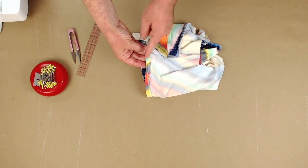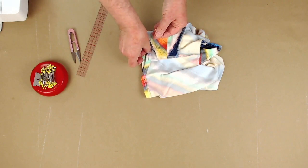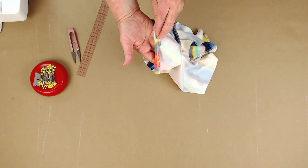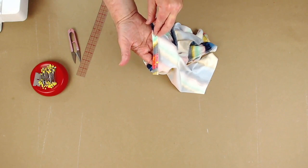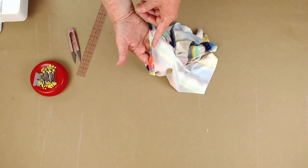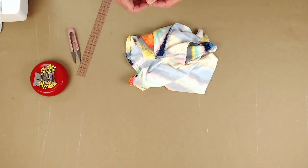The needle is going to go in right on the edge of that hem, and then the needle will come back over here — and so on — it will hold on to that hem instead of having some kind of lip happening. So I'm going to set my zigzag at four and a half wide and three long.